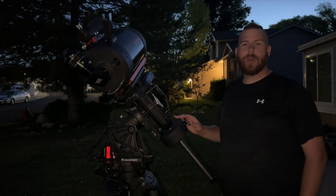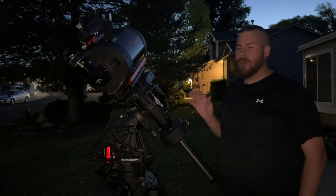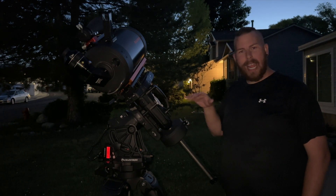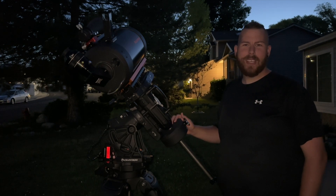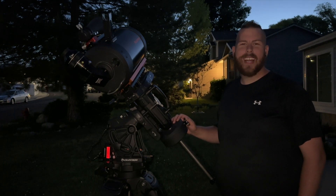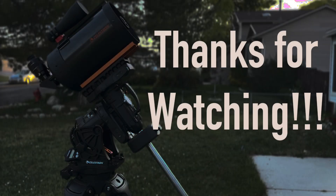All in all, my final thoughts on the CGXL: it's a winner. It's absolutely amazing for what it is. It's pricey, but it's worth it in my opinion — it'll give you exactly what you need. As always, I'm so glad you came along. Thanks for joining me, have a great rest of your night, and clear skies to you.